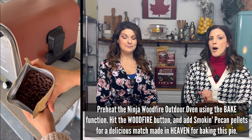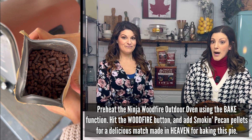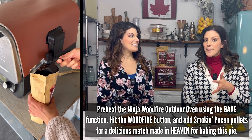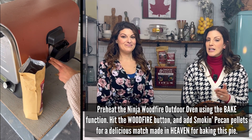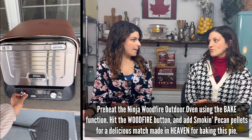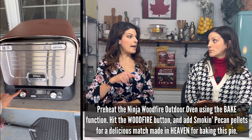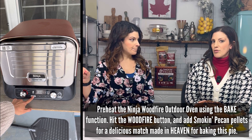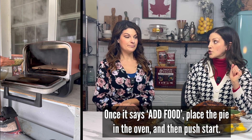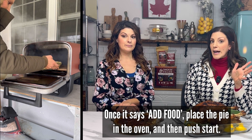Loading up the Ninja Wood Fire outdoor oven, I'm using the bake function because after all we're baking a pie. Make sure you hit that wood fire button because we're using pellets. I thought: pecans, pecan pie, pecan pellets — this is going to be a match made in heaven. Hit the ignite button and you've got some time to relax. I put the temperature up to 375 — I wanted it higher than the default 300 so it wouldn't take forever.